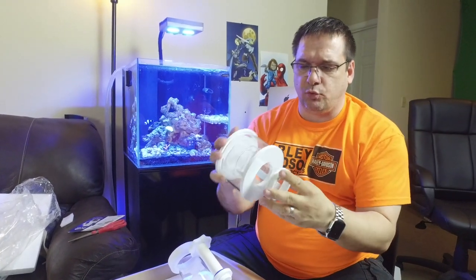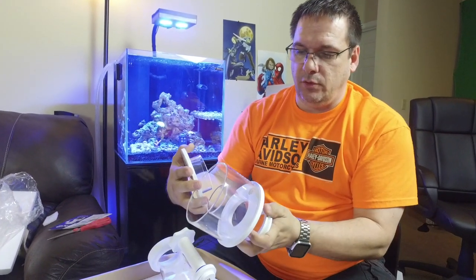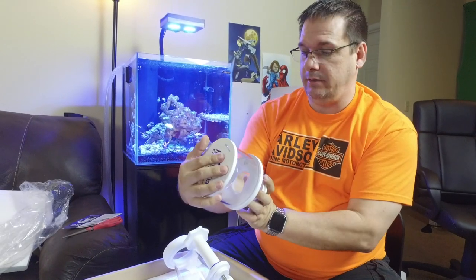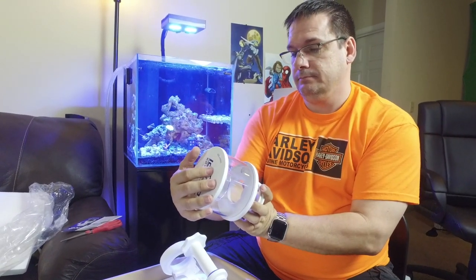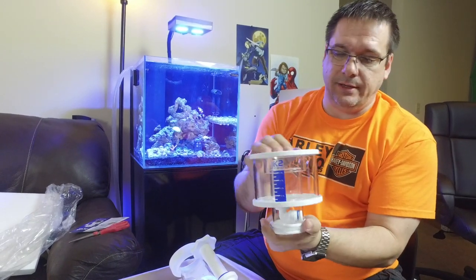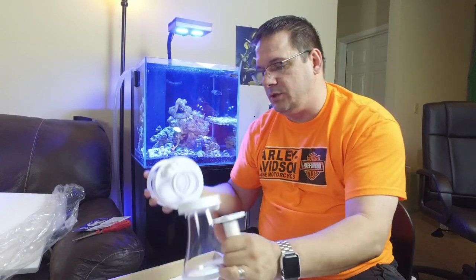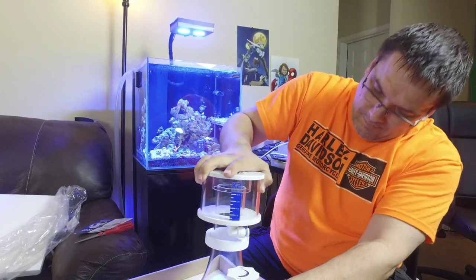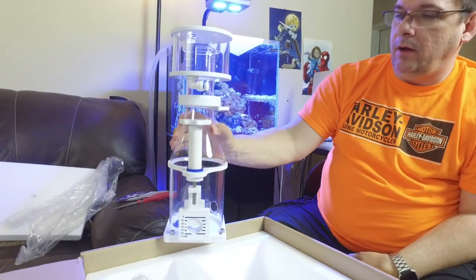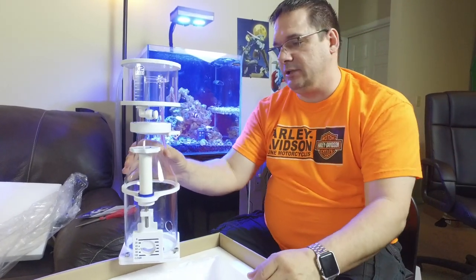The collection cup is a very solid piece — feels really heavy, really thick. For those interested in measuring how much skimmate you take out, it holds about four to six liters. The O-rings on this are really big and solid, so when it goes in it's sitting in there securely. So there are your two parts so far. There are a lot of parts here but we'll see as we get it all out.